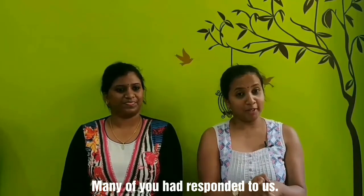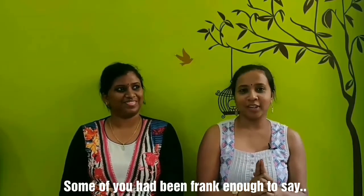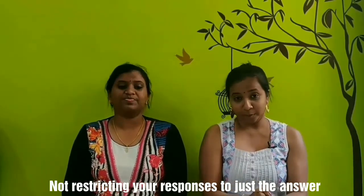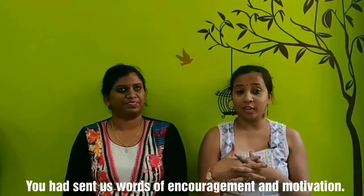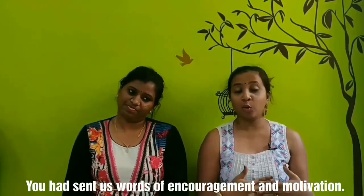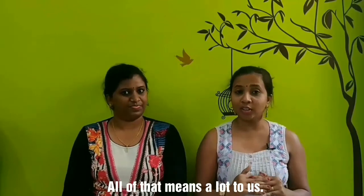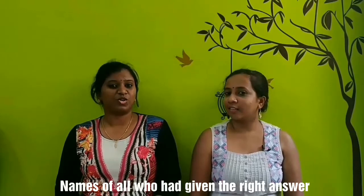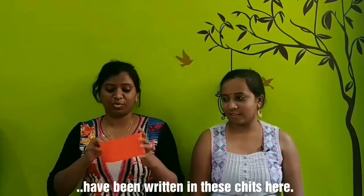You can respond to this video and tell us — a lot of thanks to Google. If you have any questions, you have sent us words of encouragement and motivation, and all of that means a lot to us. We will keep you in the comments.